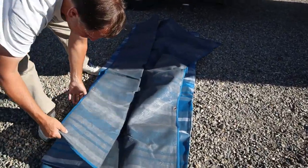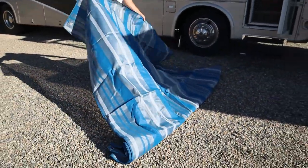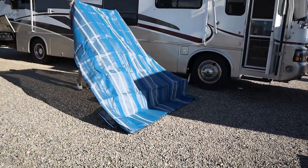You can see the bottom side — it's got two layers. It's also got grommets in it so you can stake it down in high wind. It's supposed to be wind-proof, or so it says.